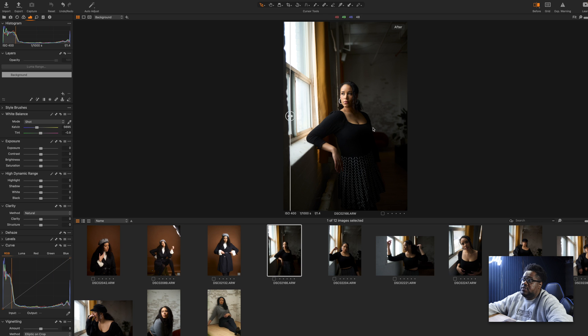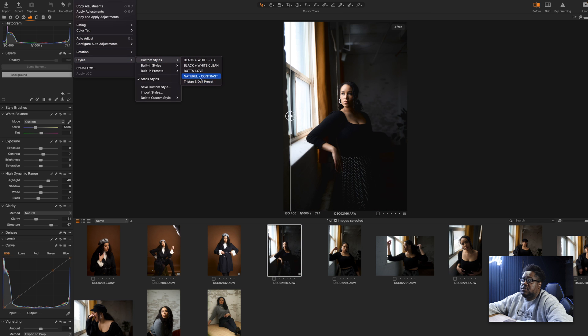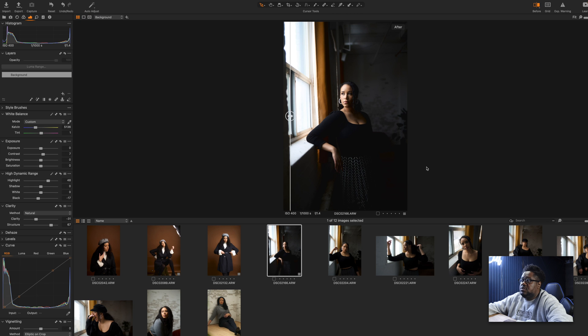This one was a little bit trickier, because with this particular shot, I didn't want to blow out the window, but at the same time, I didn't want to lose her in the shadows. So I'm going to go back to the adjustments, go to styles, custom styles, go back to Tristan B-Day. As you can see, again, we're losing a lot of Rhonda in the shadows. So I'll bring up my blacks again — not too much, because you don't want to give up too much. And then I want to warm this up, just to give us a little bit more of an inviting vibe.